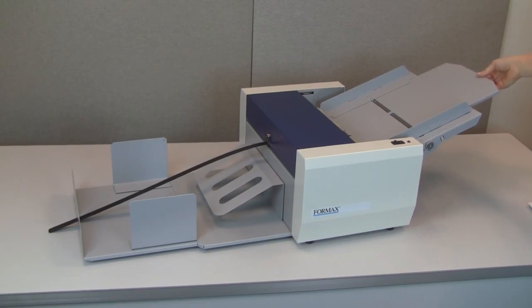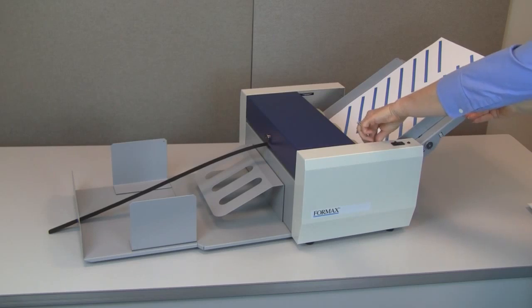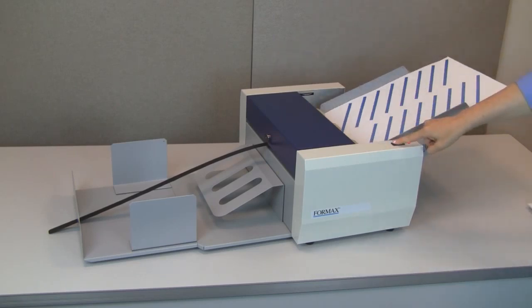The FD90 is capable of processing 12 by 18 inch sheets thanks to the extendable infeed table and telescoping outfeed stacker tray.